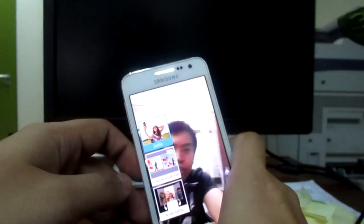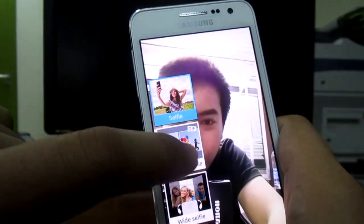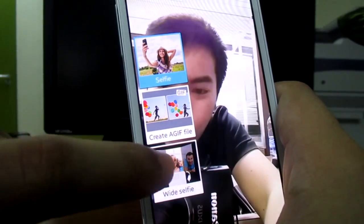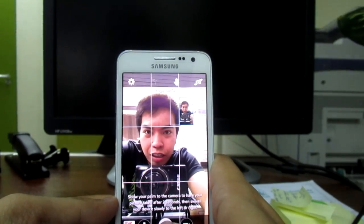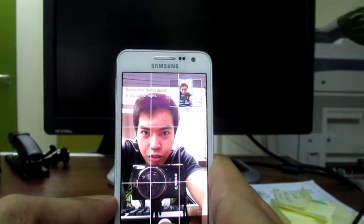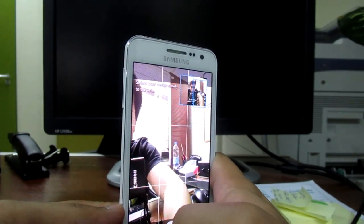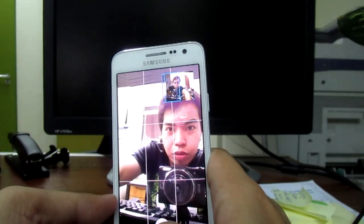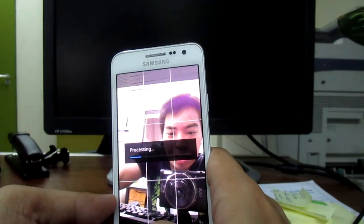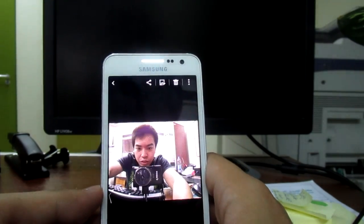There are some other features, like creating a GIF file if you have a moving picture. And I really like this one — the wide selfie. If you take a picture, you just need to move your camera to the right. It's like a panorama. Then it will process, and this will be the picture — a wide-angle one.